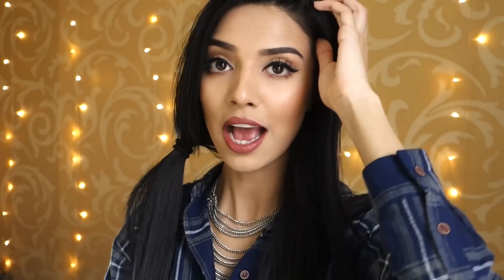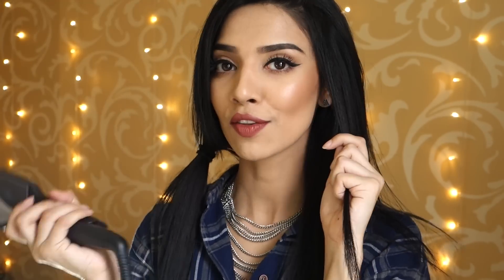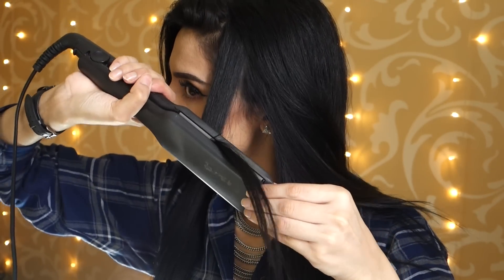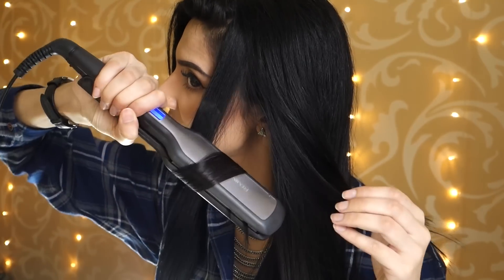I'm just going to tie one part away. So that's tied and now I'm just going to work through this section of hair. I take a random medium-sized strand — not too thick — and then get my straightener, clamp it, curl it away from my face, and there you have it, a nice little curl.